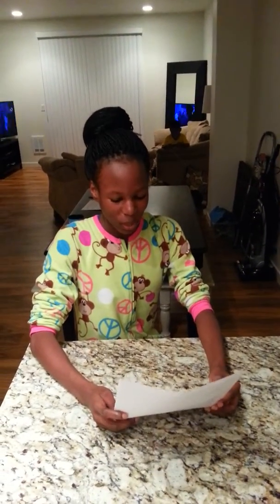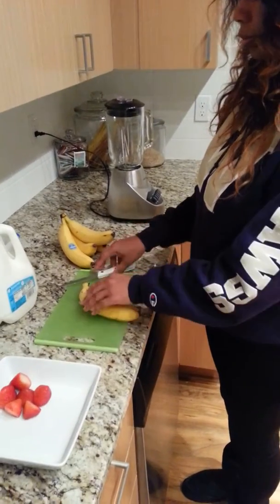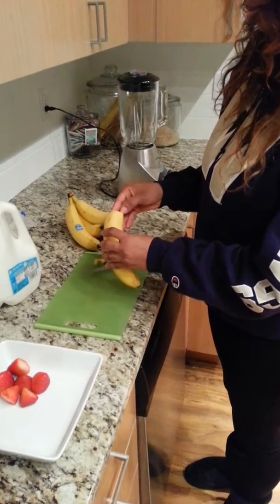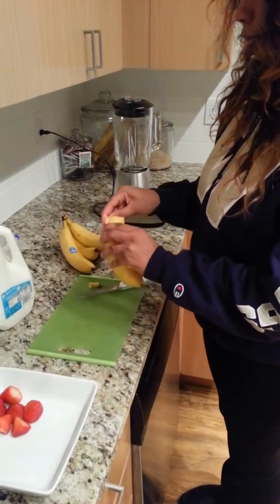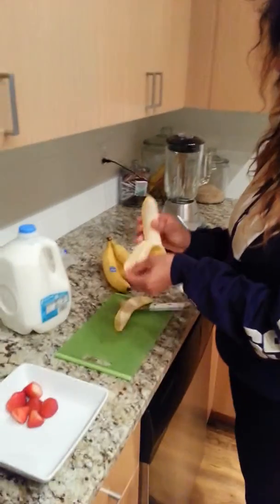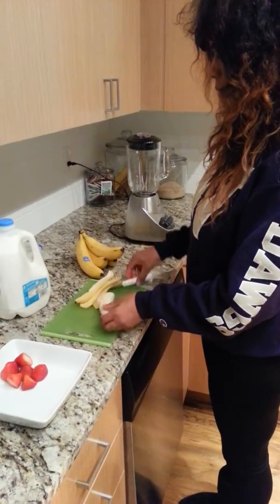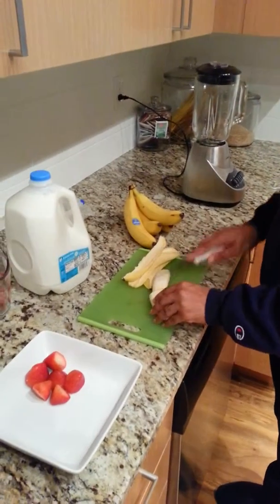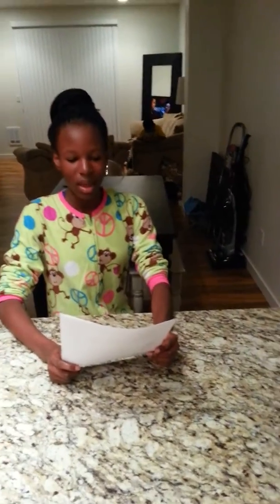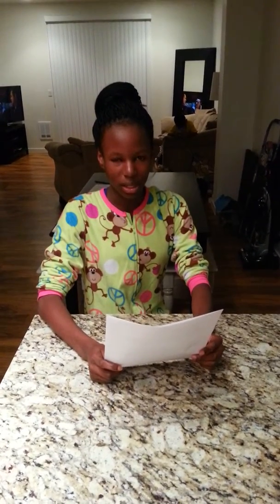Step 3: Remove the banana peel, then slice the banana in two halves. Then put the two halves of the banana and the strawberries into the blender.